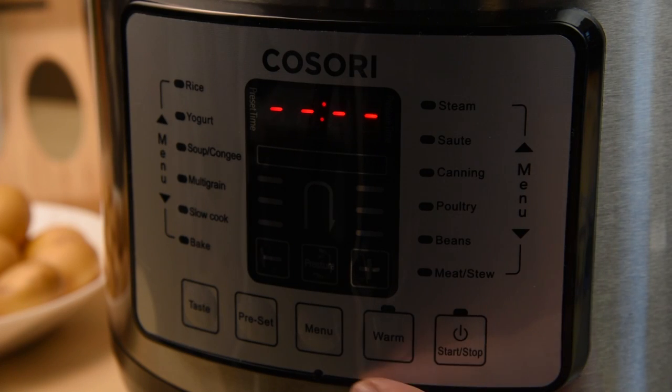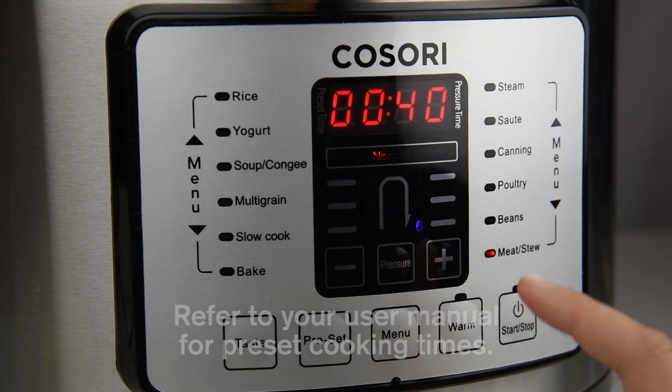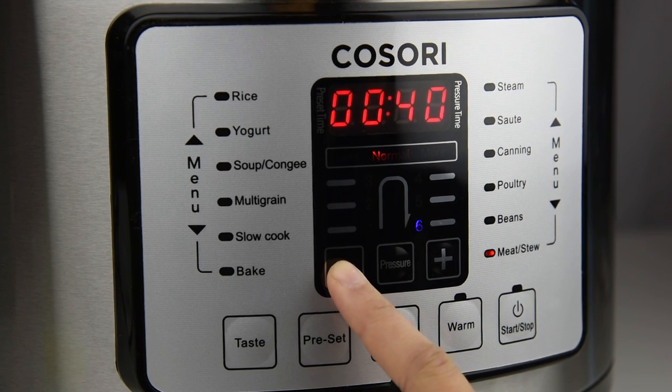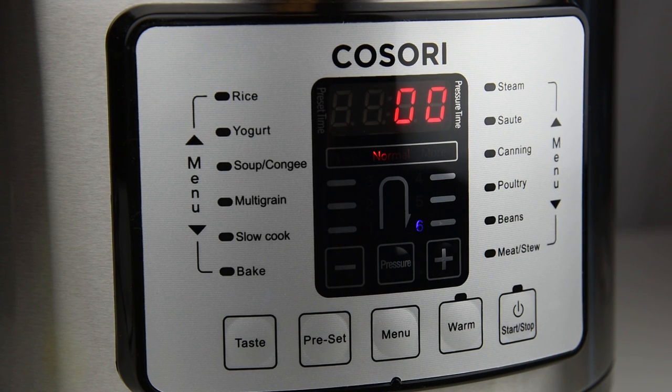Choose your cooking function for the pressure cooker by pressing the menu button. Although the pressure cooker will automatically display a preset time for each setting, you can customize your cooking time by pressing either the plus or minus buttons. If you want your food to start cooking at a later time, press the preset button to set a delay timer for up to 24 hours.